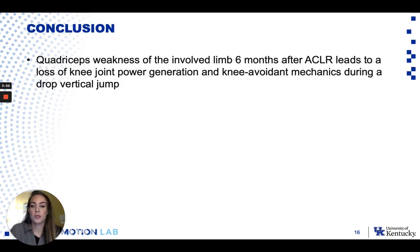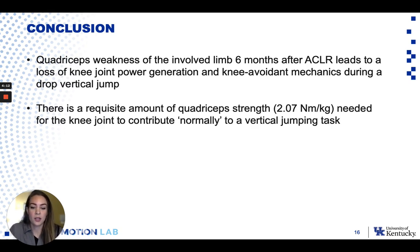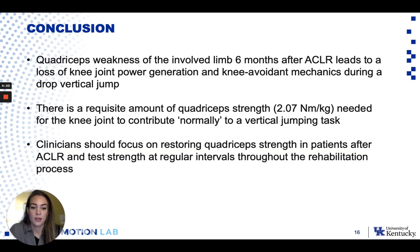In conclusion, we see that quadriceps weakness of the involved limb definitely persists at six months after ACL reconstruction and can lead to a loss of knee joint power generation and knee avoidant jumping mechanics during a drop vertical jump, which could all impair performance. It does seem that there is a certain amount of strength needed for the knee joint to contribute normally to a vertical jumping task. As clinicians and PTs, we should really focus on prioritizing quadriceps strength in order to help return our athletes to performance, and we should also be testing strength at regular intervals throughout the rehab process.